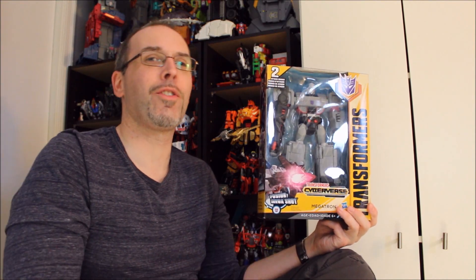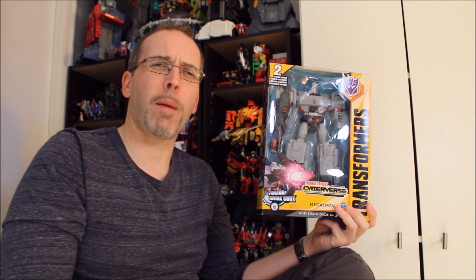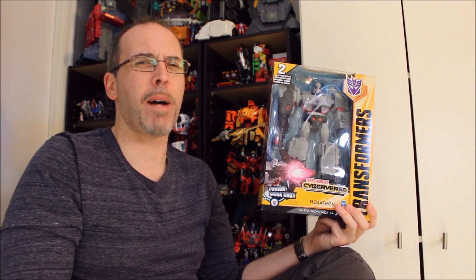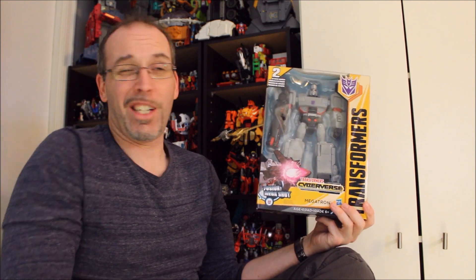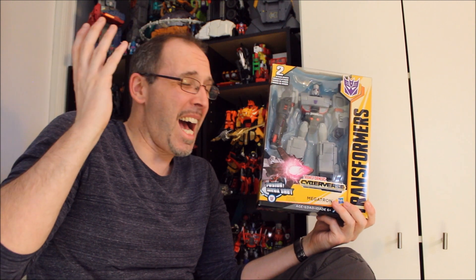I know what you're thinking. Gatbot, why do you have Transformers Cyberverse Ultimate Class Megatron? You said time and time again that you weren't in for the Cyberverse line. I'm not. I sort of almost ended up having this guy by accident, and I'll explain that in a couple of minutes. But since we have him in hand, we might as well take a look at him.